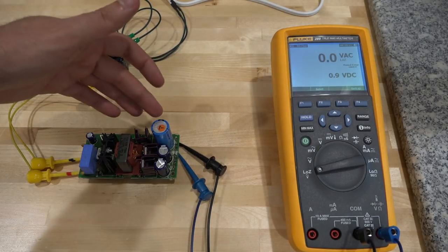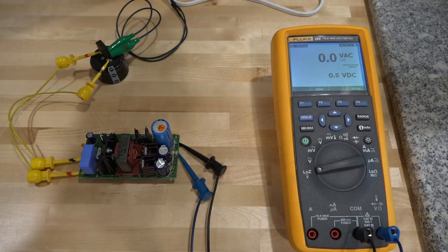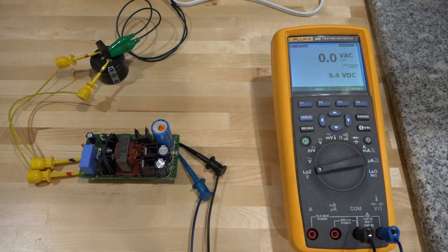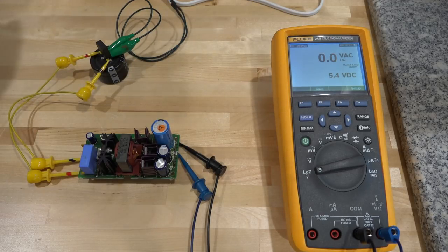I did all the replacements. I didn't replace the big 10,000 microfarad capacitor since I don't have one that size, but it's good enough for now. I connected it to the 5V output, turned it on, and I don't know if you can hear it, but it's completely silent. The output voltage reads 5.4V DC. There's an adjustment pot but I'll adjust it when it's back in circuit under the actual load, so we can see the exact voltage under load.